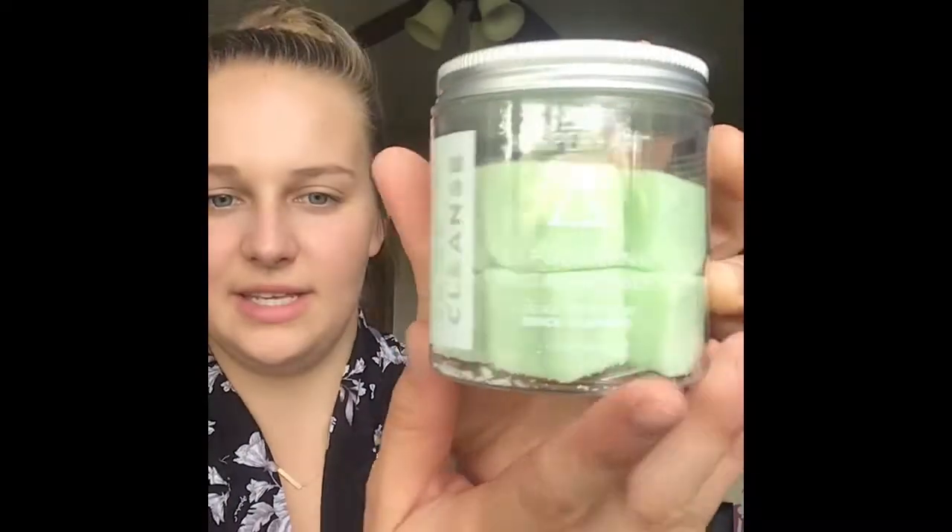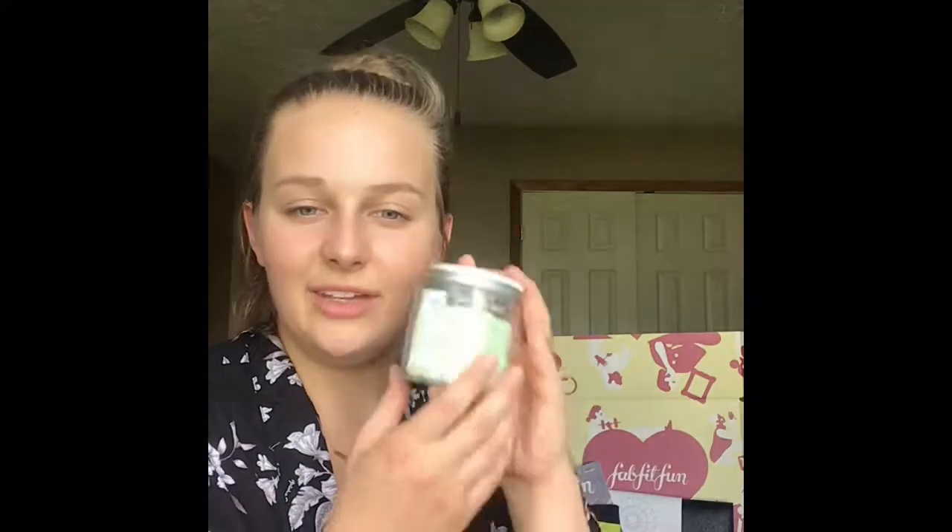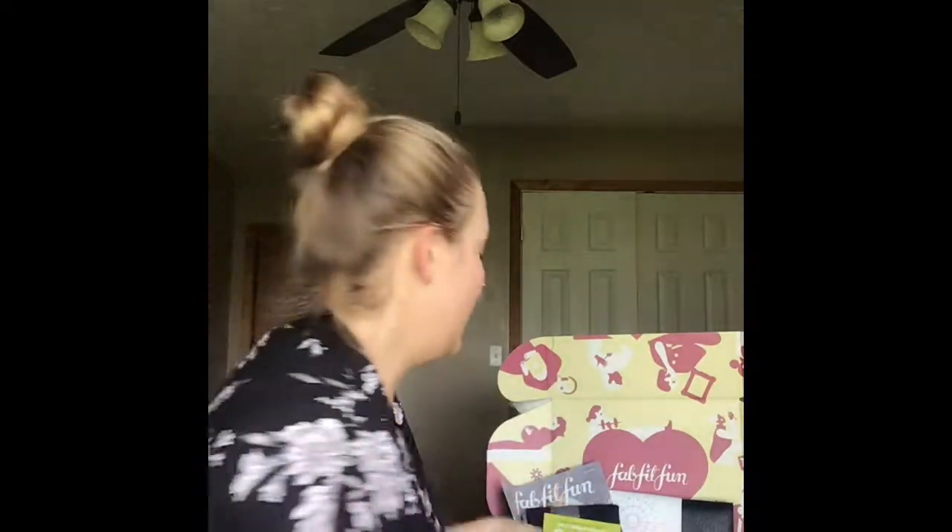This was not an item I picked — it's called Juice Cleanse by Harper and Ari. They are exfoliating sugar cubes you can use in the shower or tub. Just put one in your hand, add some water, and it's an intense exfoliation — you can see the texture in there. It comes with eight of them. On days where you're spending extra time outside, you can use these. They have a sweet, natural smell.